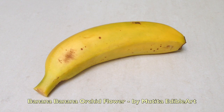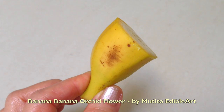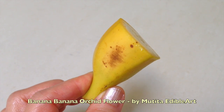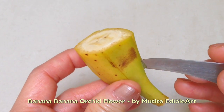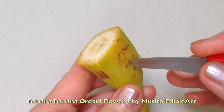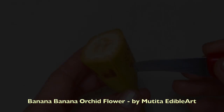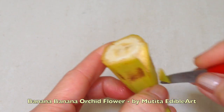Choose a fresh firm banana. Cut off a 4 centimeter long piece. Cut the banana skin into six sections, stopping one centimeter from the base. Cut each section into a petal shape.